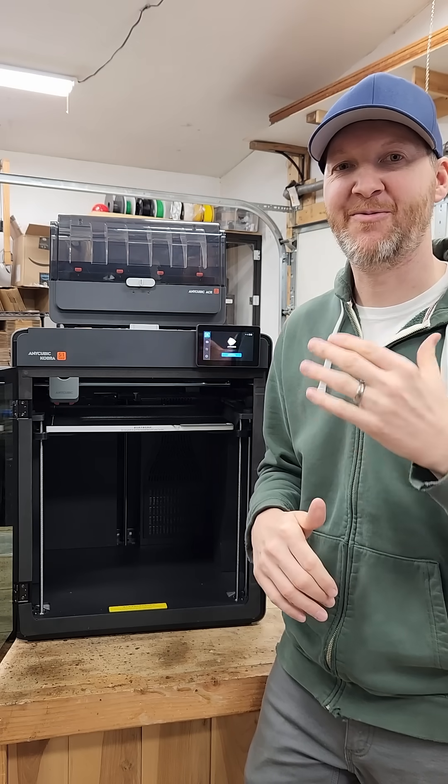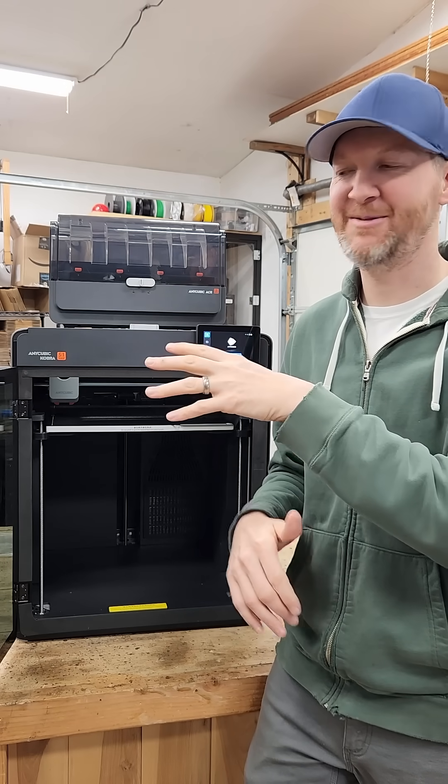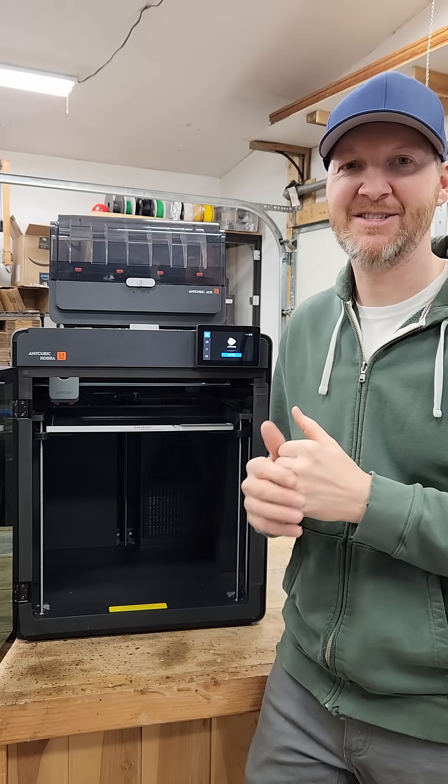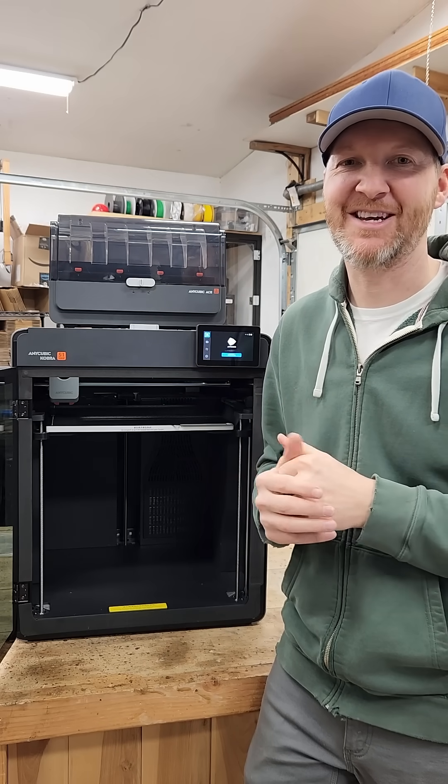Stay tuned to my channel — I'm going to be doing a full-length video on this machine. Super excited to really test the printing capabilities and how well it does. As always, I'm Chad from ChadDIY. We'll see you on the next one.